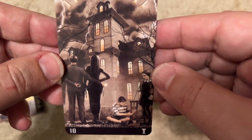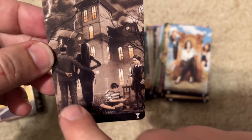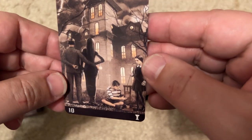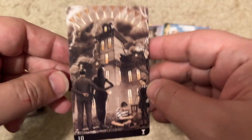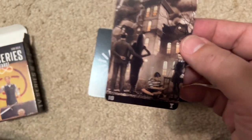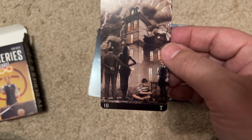The Addams Family — okay, that's an easy one. Wednesday, Pugsley, Gomez, and Morticia in the house. It's a beautiful card, really gorgeous. That's once again a popular show. It's really sad that just the other day the original Wednesday passed away. That's very sad.